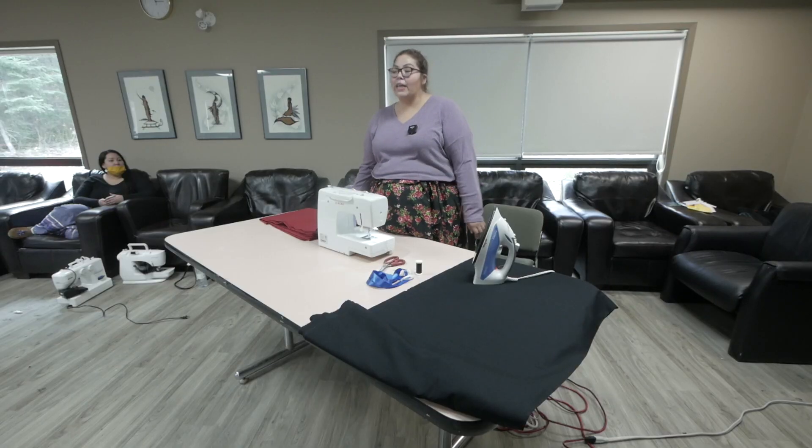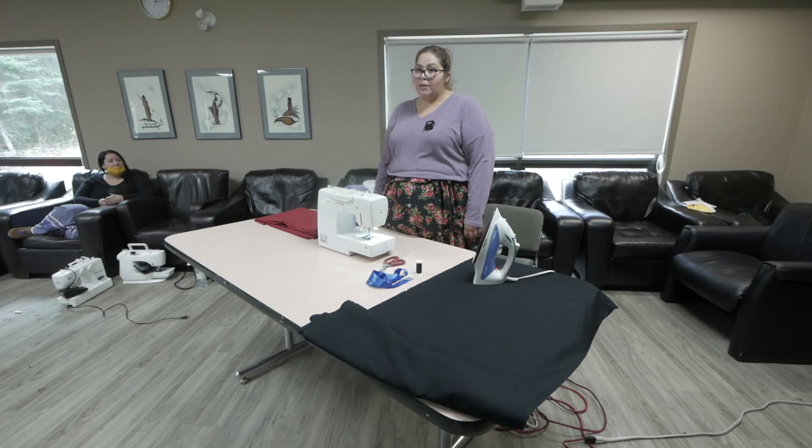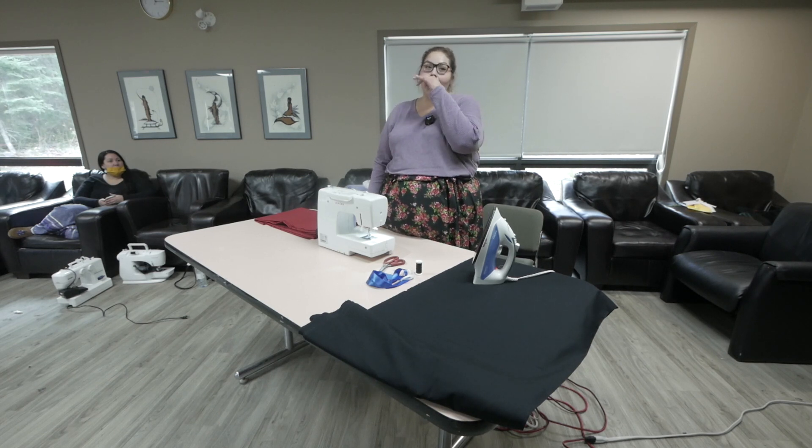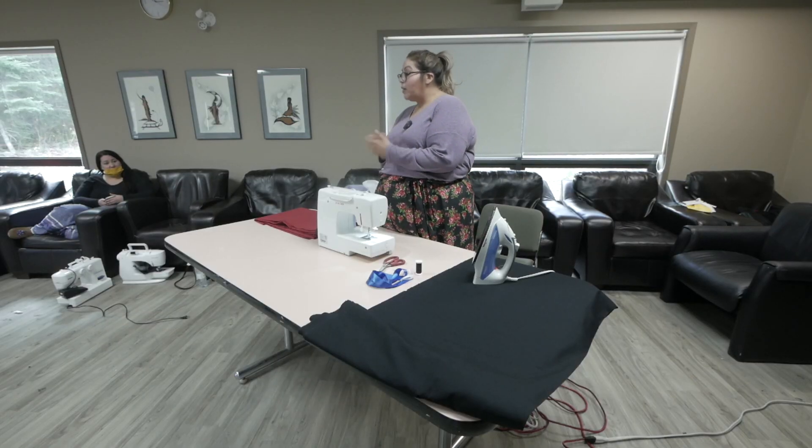What I'm going to make today is a very simple medicine bag. It's basically what I call the pillowcase method — just like a pillowcase where the pillow flips in. It's very simple. Anybody can do it.